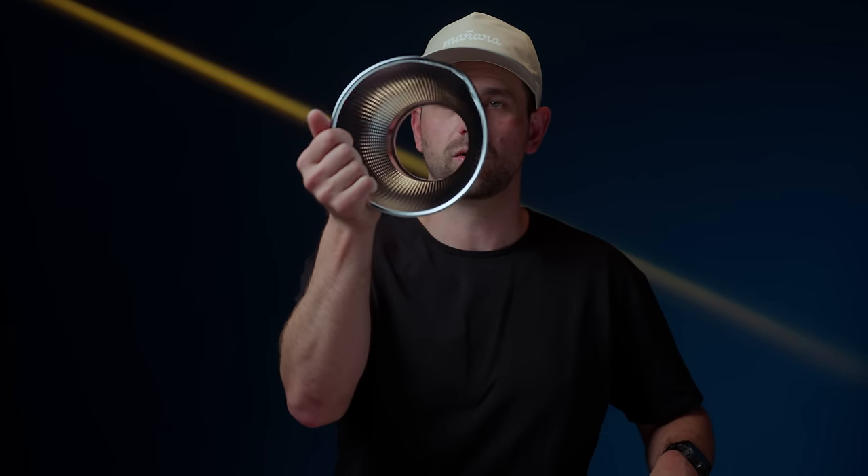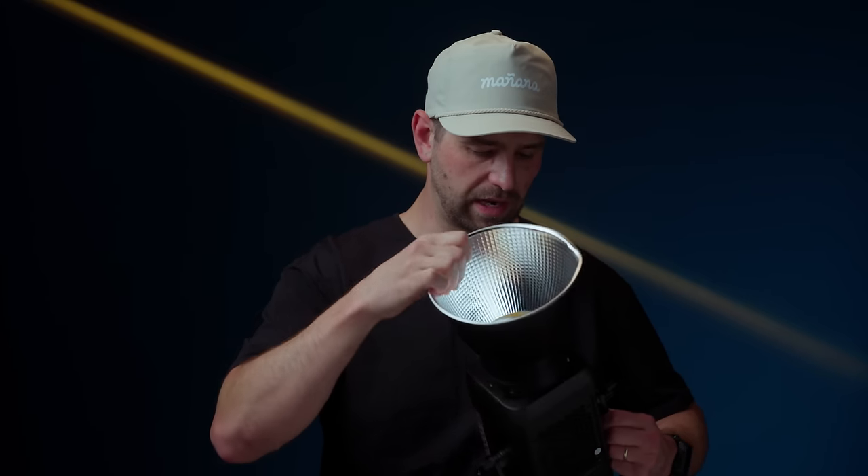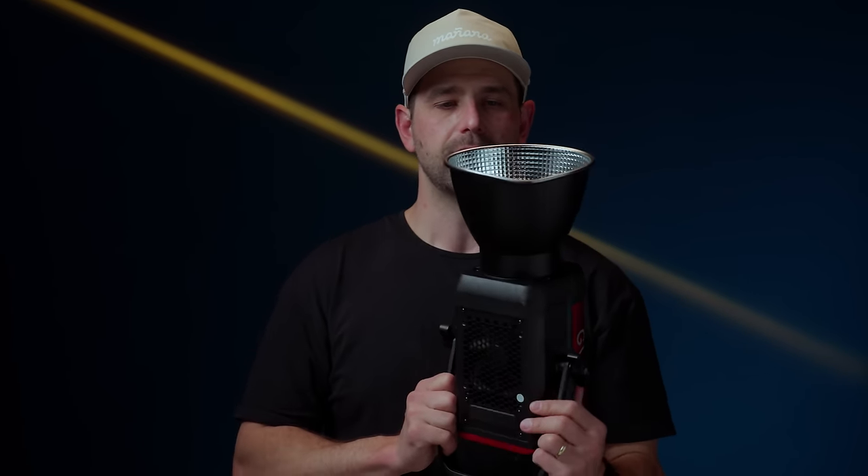The other negative is again with shipping — my Bowens mount piece came to me bent. So that kind of sucks. It doesn't affect the way it actually works, but it definitely doesn't look great. When I'm on set and using this, it doesn't look great. I don't think this is on GVM — they're not going to send this out of the factory looking like this, especially to someone reviewing it. But maybe a little more padding in the box may be necessary.